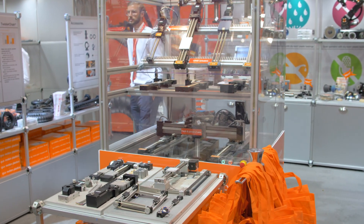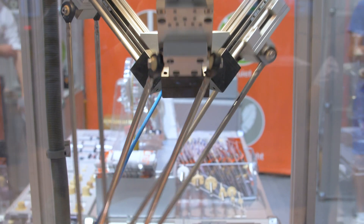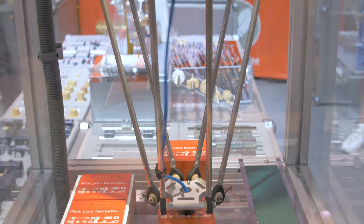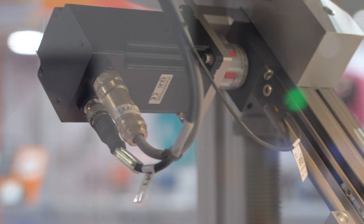Behind me is a product that we're very excited about at IGUS called our Delta robot. It's based on our dry running, lubrication-free belt drives. It is capable of 60 picks per minute, has a five kilogram payload, positioning accuracy of plus or minus half a millimeter, and a 360 millimeter workspace.